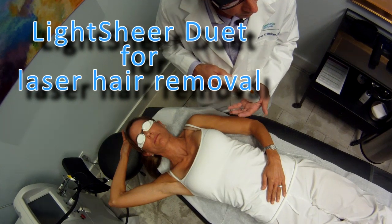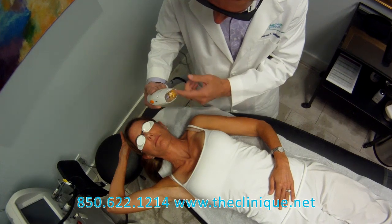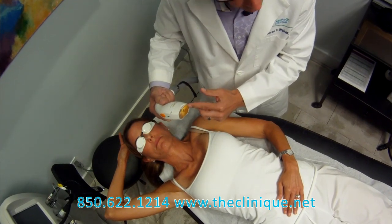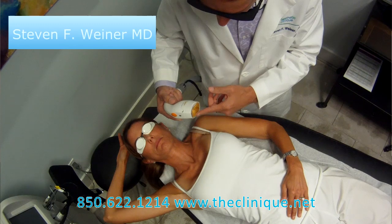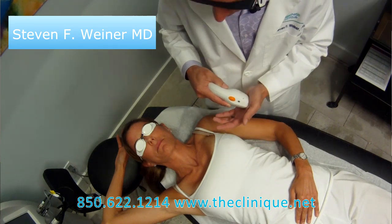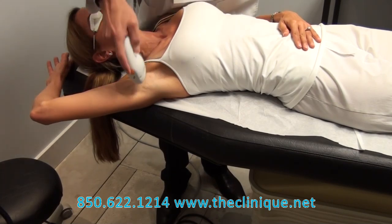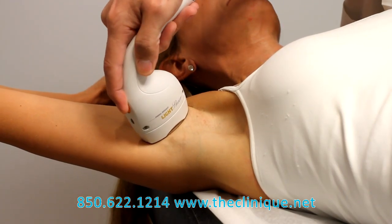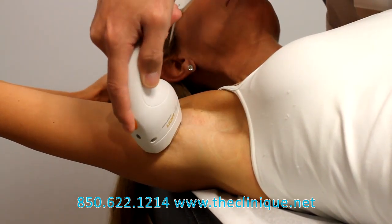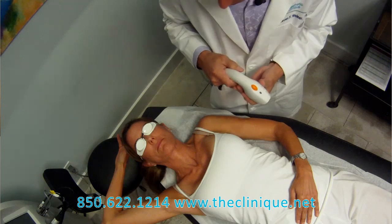What I'm demonstrating here is the Lightshear Duet. This is the high-speed handpiece, and what it has is an integrated pneumatic device which pulls the skin in closer to the laser. It treats a much bigger area than the other handpiece, and by pulling the skin up, it makes the procedure a lot less painful. I'll demonstrate the entire underarm treatment, which I can do in about 10 to 15 seconds. There we go — simple as that. That's an underarm treatment with the Lightshear Duet.